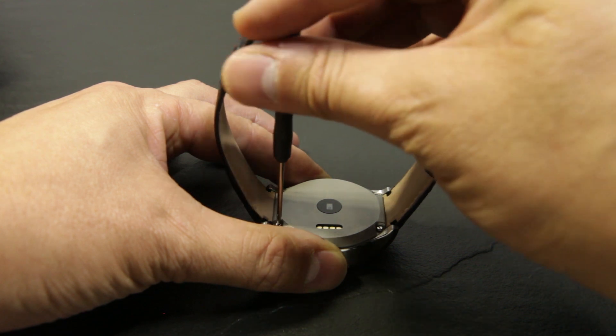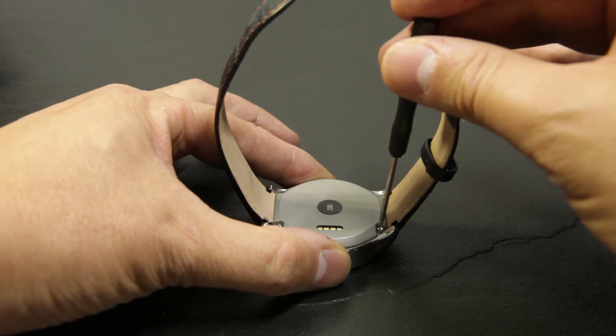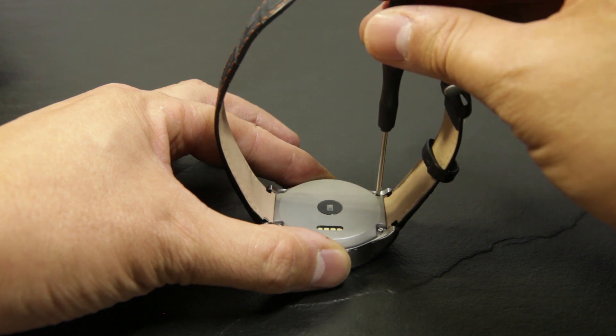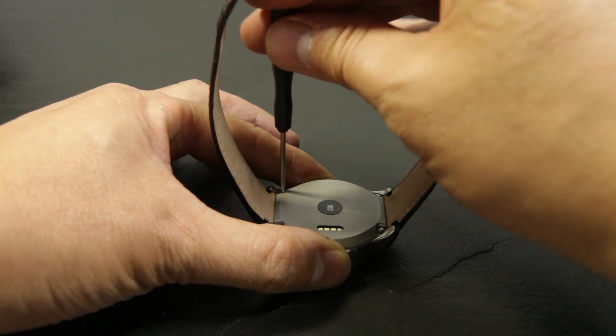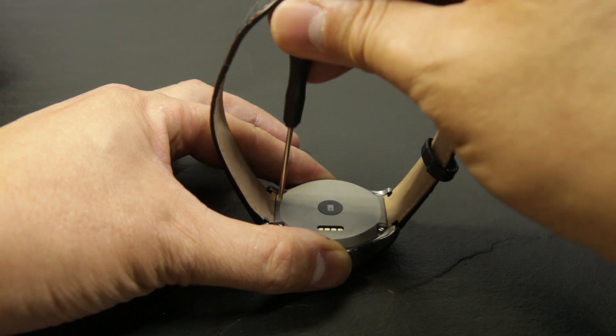There is a rubber gasket inside which will take care of the sealing, so you don't have to twist the screws too hard. Tighten them back, and when you feel it, just turn them one quarter extra. When you feel it tighten, just turn one quarter extra and it is good enough.